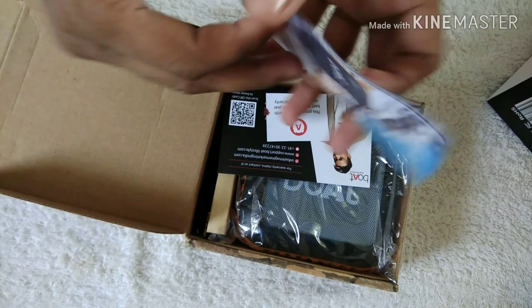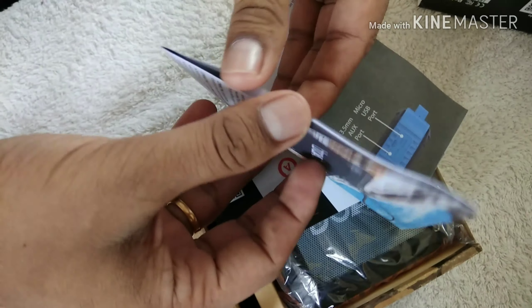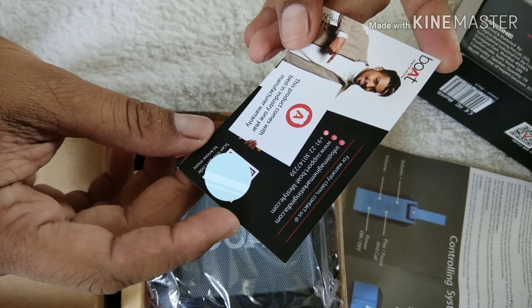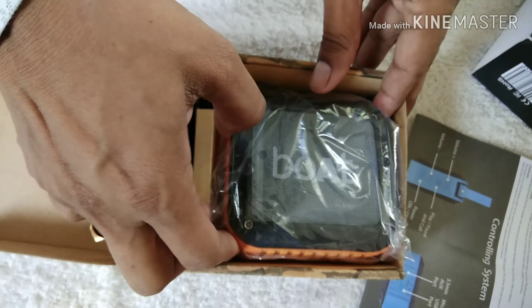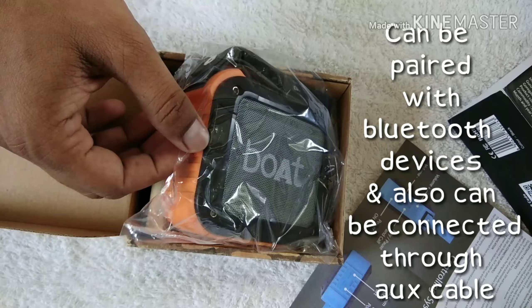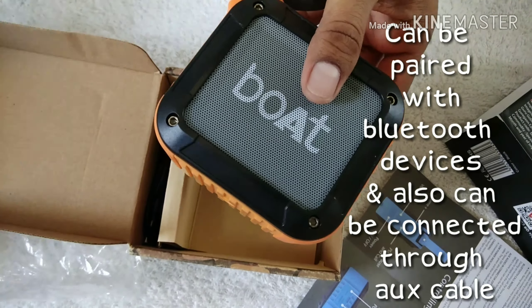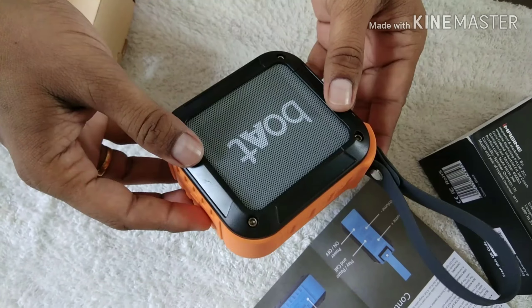So this is the product. The company has sent one user manual on the procedures of how to use the speaker. This product comes with the best industry one-year manufacturer warranty. This is the speaker — it can be used as a sound box for your laptop and computer, and also wirelessly.